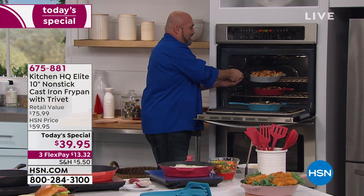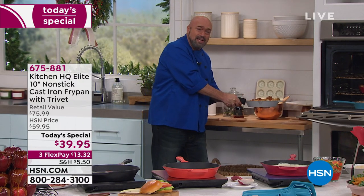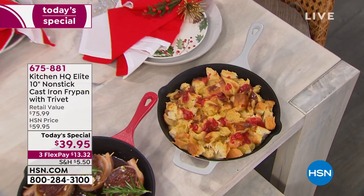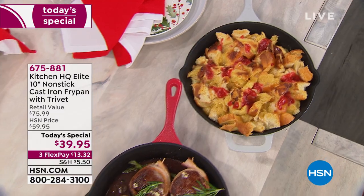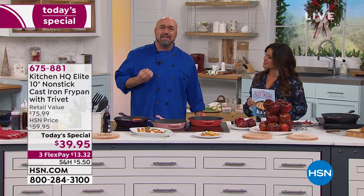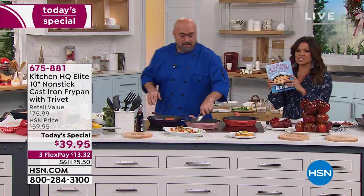I've got a beautiful bread pudding — holiday time is really fantastic. I've got my trivet right here — no extra hand, no extra help, no extra anything. You're going to walk this right to the Thanksgiving or Christmas table. If you have a budding chef looking to get into cooking, this is the way to go — it gives you incredible results with the forgiveness of nonstick, dishwasher safe, and you never have to season it.